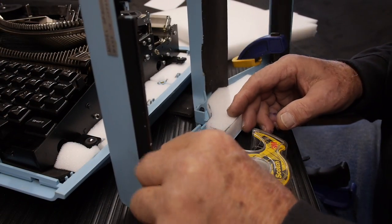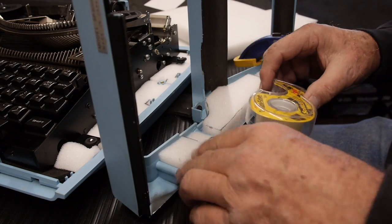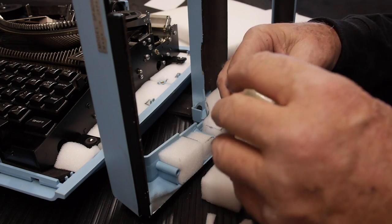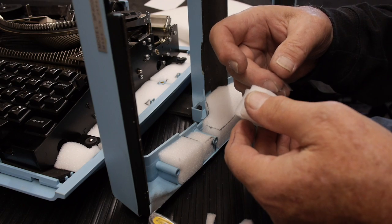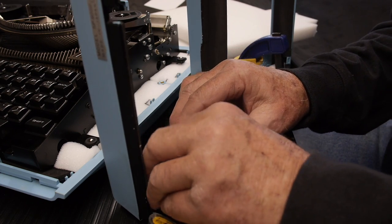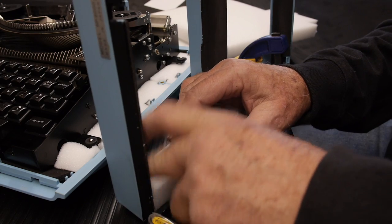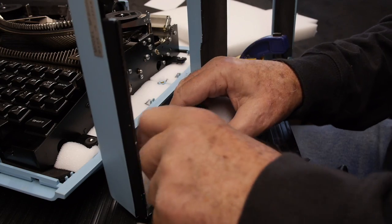To hold these blocks of foam in place, some of them are wedged in tightly, but others aren't, so I'm using double-sided Scotch tape just to hold them in. I think this is easier to use than that thick white foamy tape, which I think is a little too thick.